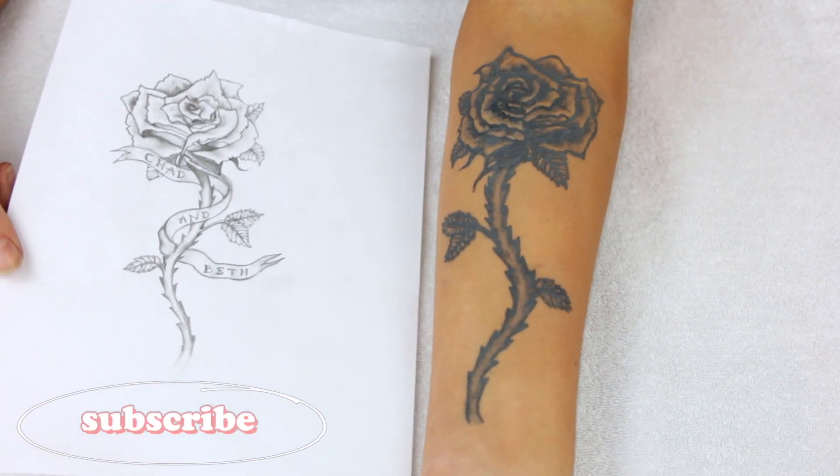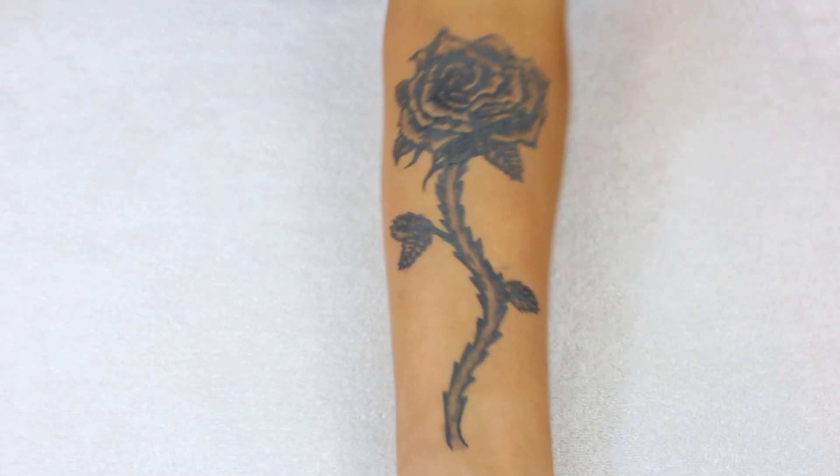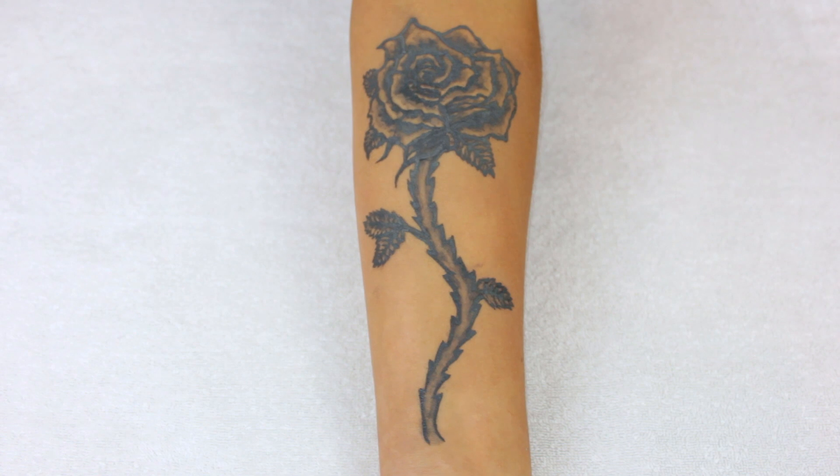Let me know what you end up using this for — whether it's your Halloween look or just to prank your grandma. I'll see you guys very soon. I hope you liked it. Bye!